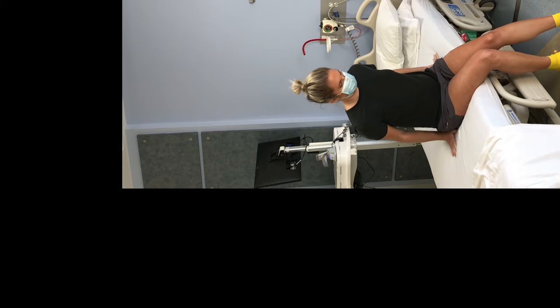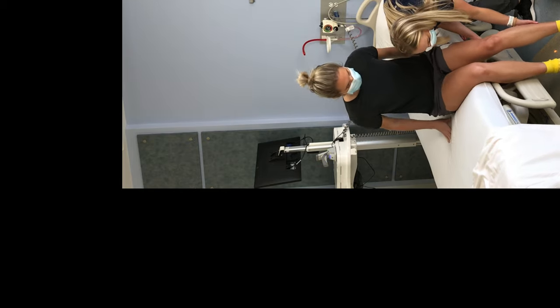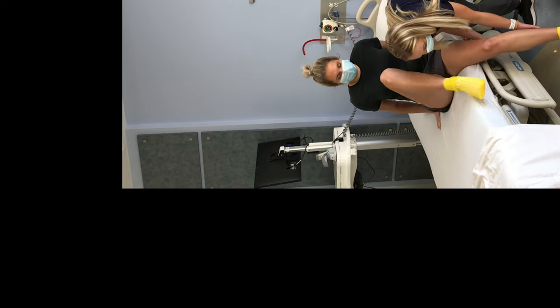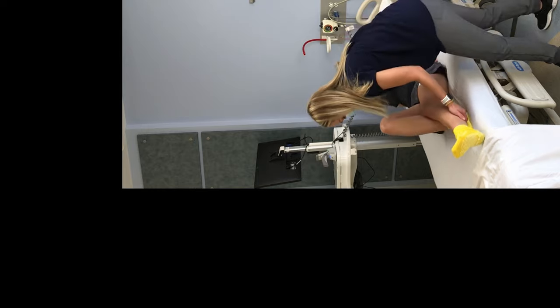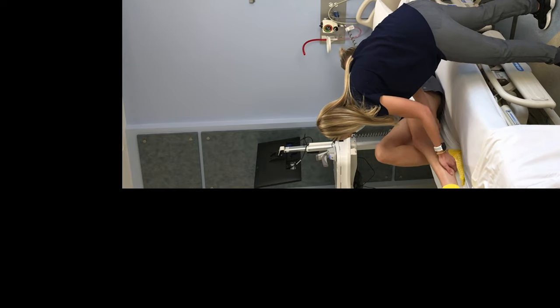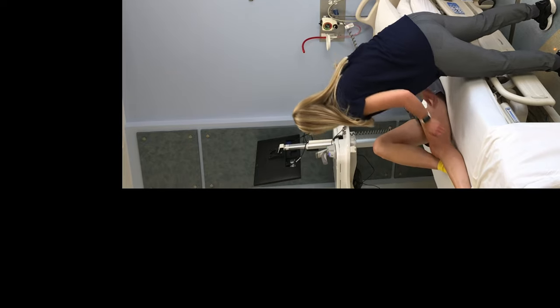Be sure to avoid twisting your surgical hip or crossing your legs, and keep your legs close together. Your caregiver can help you lift your surgical leg up on the bed. Bend your non-surgical leg and push with your heel to help you move up in the bed.